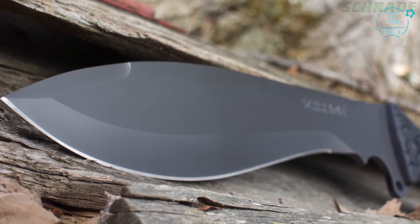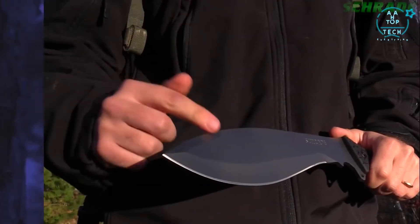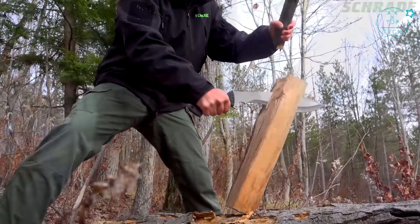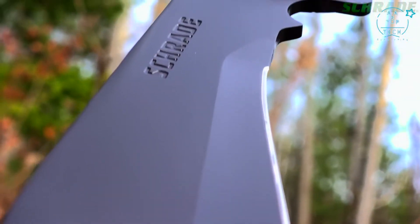A thick, full-tang spine drops to meet the razor-sharp, 10-inch full-fine edge, forming a massive spear point capable of the toughest piercing tasks. Chop, baton, split, and process raw material with ease due to the canted blade, large belly, and forward-weighted center of gravity.